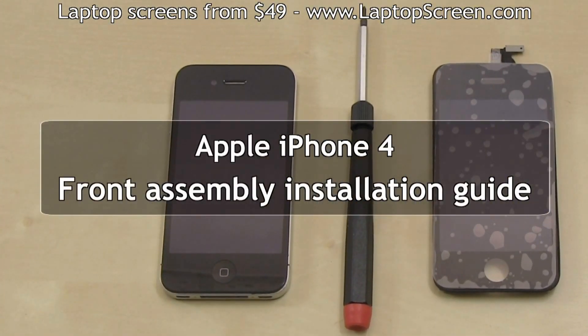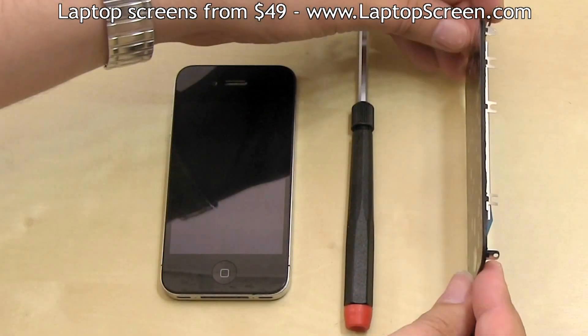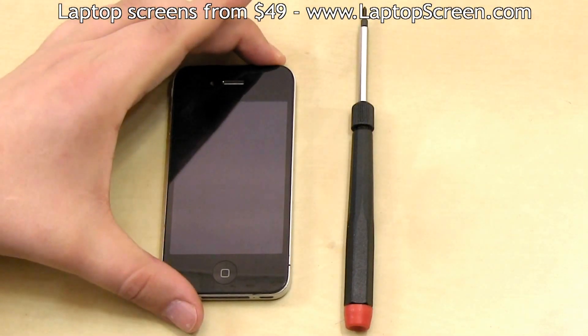This is a guide on reinstalling the front assembly on the Apple iPhone 4. The front assembly contains the frame, the glass digitizer, and the LCD screen. We highly recommend replacing the entire front assembly if any of these components need replacing.